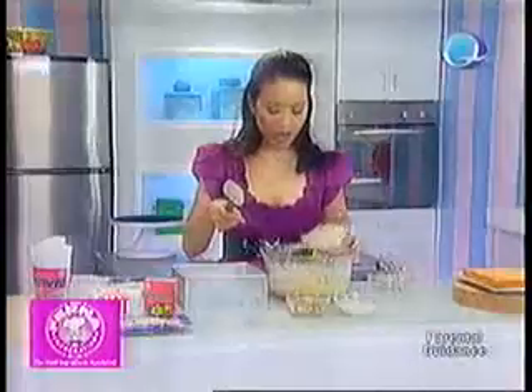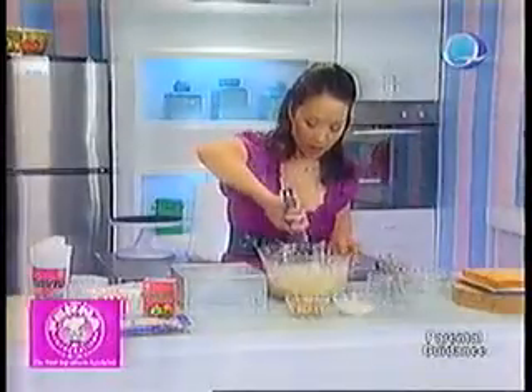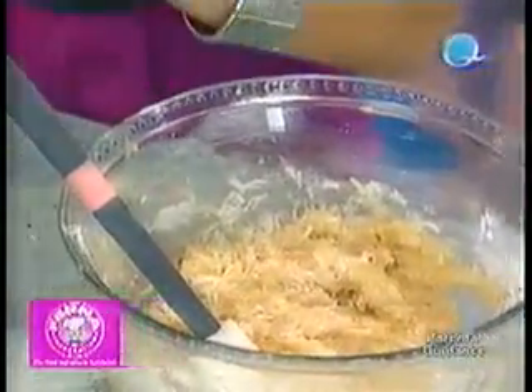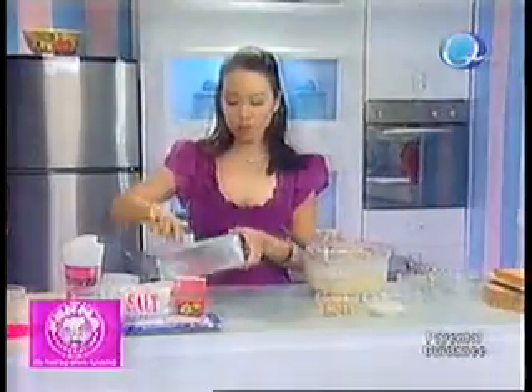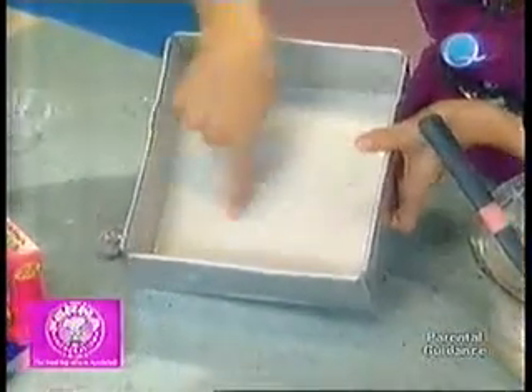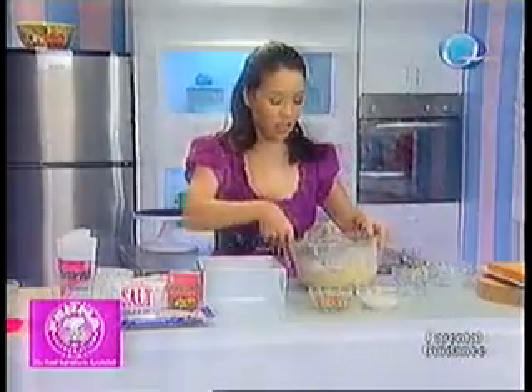To make it extra special, I have the Franklin Baker Tender Flakes Coconut — that's half a cup — and then walnuts, one-fourth cup. Mix it in. Then put it in your 8x8 baking pan. This baking pan has been greased on the sides, and in the bottom I put a piece of greaseproof paper so it comes out easily.